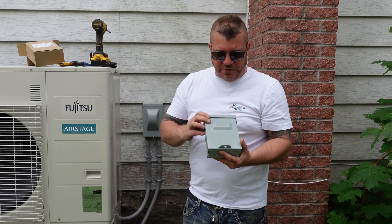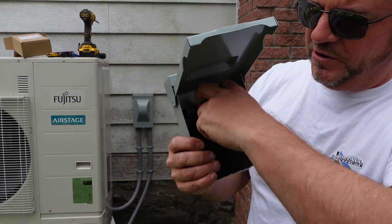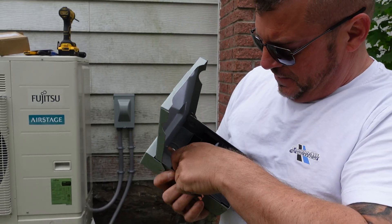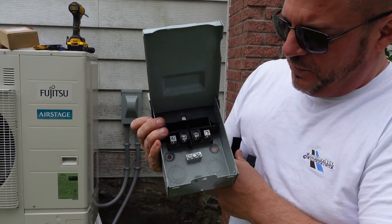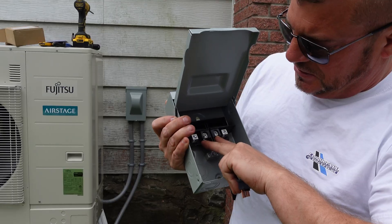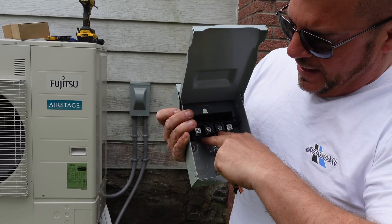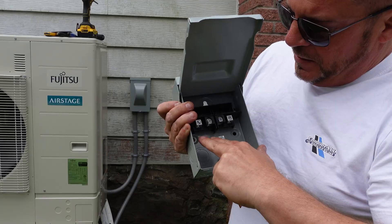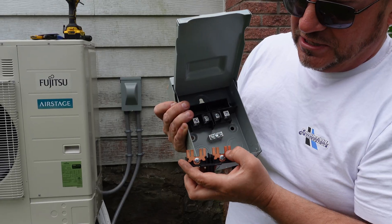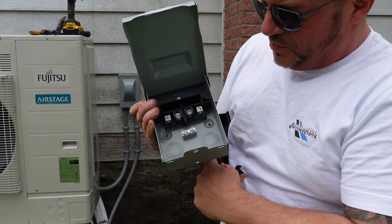The other type is the smaller ones with what's called a pull-out. These are a cheaper version — it pulls out and has tabs on it. This is where it often gets messed up. You've got four tabs inside. On the outside it's clearly marked 'line' and on the inside it's clearly marked 'load.' So our red and black come from the panel on the outside, and our red and black going to the heat pump go on the inside. You can't put both on one side because when you stick it in it would be a dead short — it just transfers power from the outside to the inside.